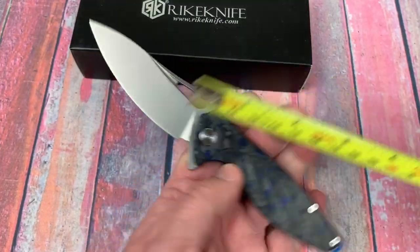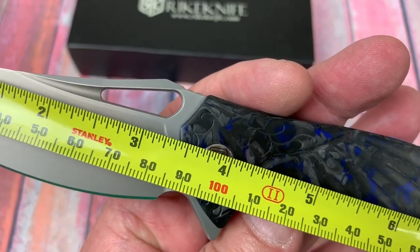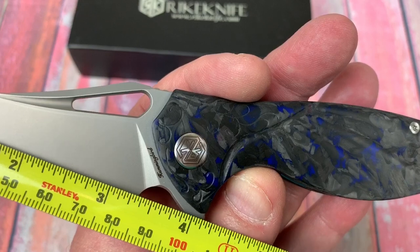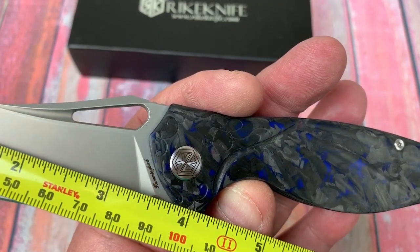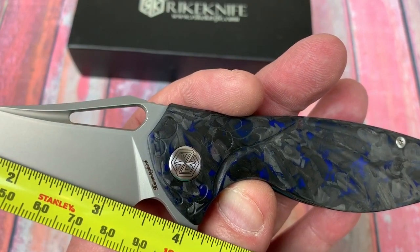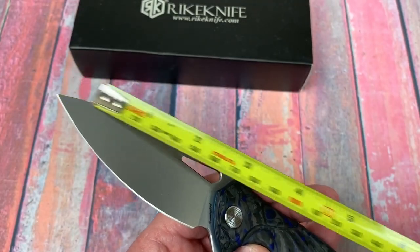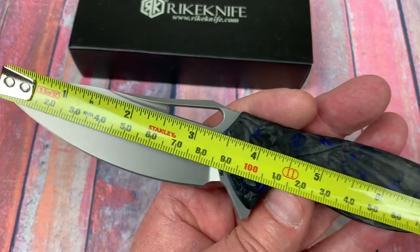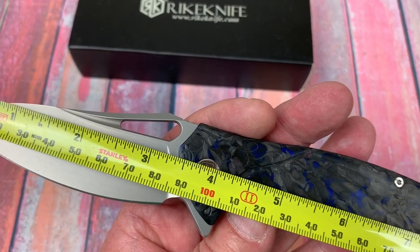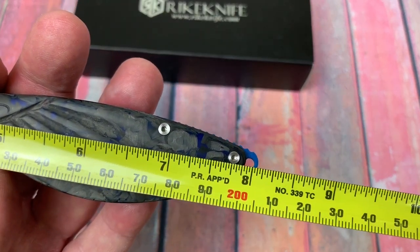Let's check the blade length. Under three and a half — 3.35 here, and it's three and a half to the mid part of that choil. Probably a 3.35 inch cutting length, which gives us around 87 to 90 millimeters, depending on where you want to measure that blade length.